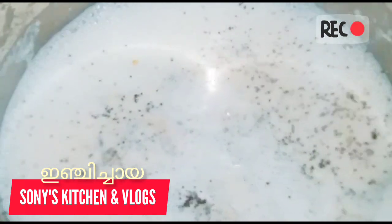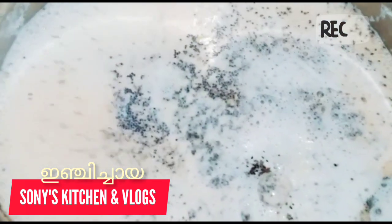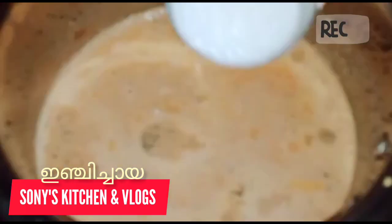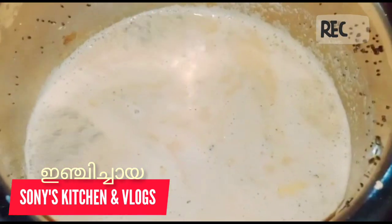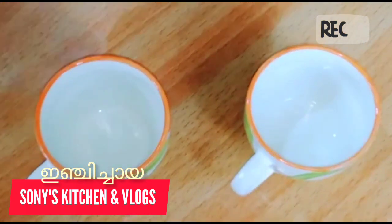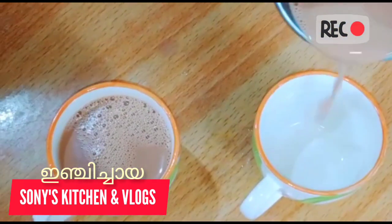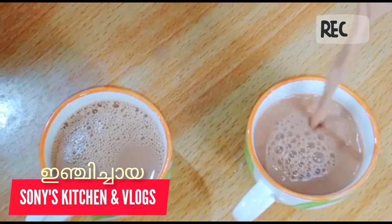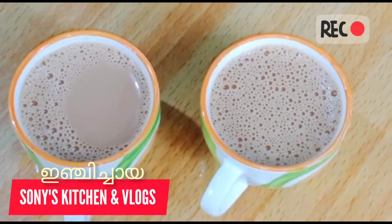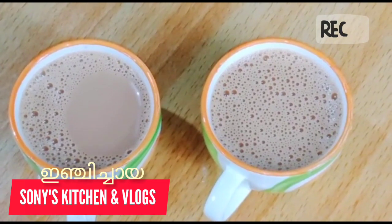We put a teaspoon of tea and a tablespoon of sugar. The tea is ready for everyone. It's a good taste of the tea. We have the taste of the tea.